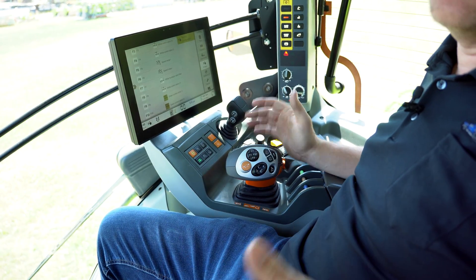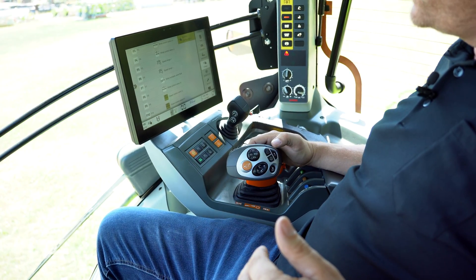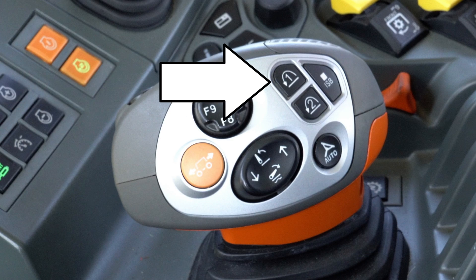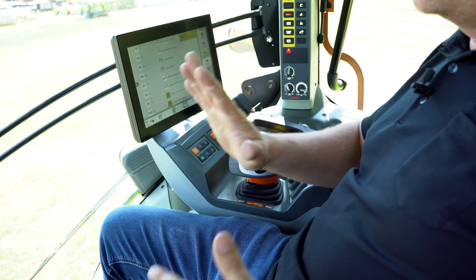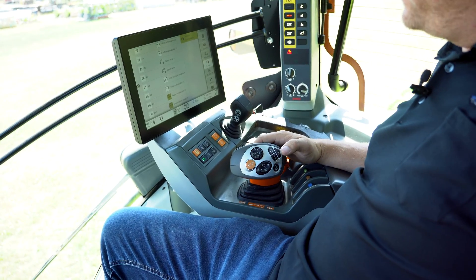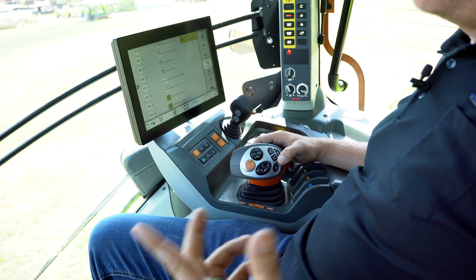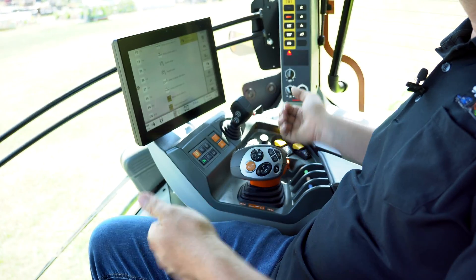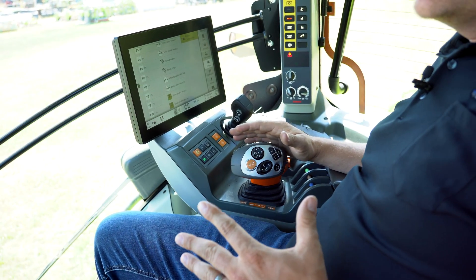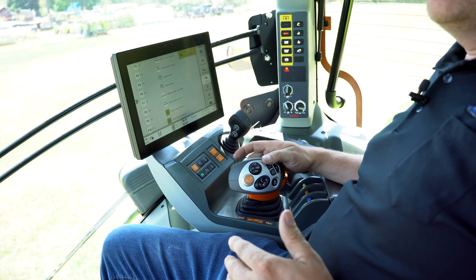My first use is the sequence management button. Sequence one lowers the front mower, then automatically lowers the rear mower a little bit later. When you're at the end of the headland, I have sequence two programmed to raise the front mower, and then a certain number of feet later it raises the rear mower. If I'm not using the sequence and just want to control manually, it's like a circle: down front mower, down rear mower, up front mower, up rear mower.